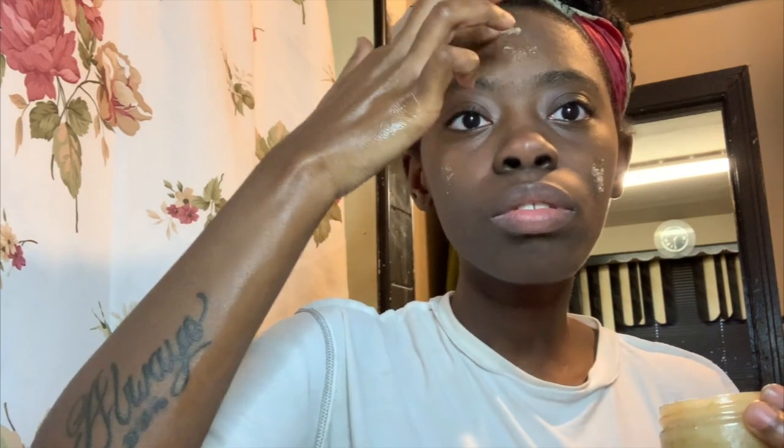I normally exfoliate whenever I feel like it, pretty much, and it smells so so good. I do have sensitive skin so I try not to exfoliate too much, but today I just felt like doing it to make sure I'm showing you guys everything I got in this amazing beauty box.